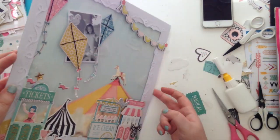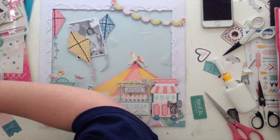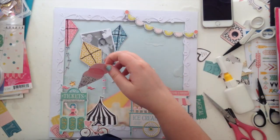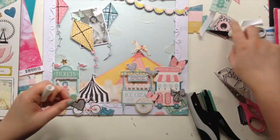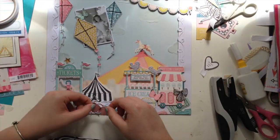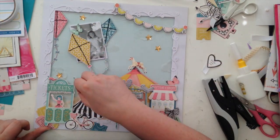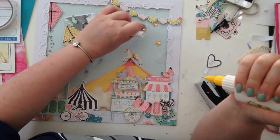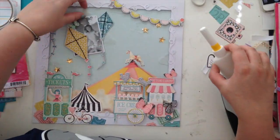Now that I'm not on the Citrus Twist team, I'm really going to miss all their puffy stickers — they always had really awesome puffy stickers. These ones I loved: the little birds looked really cute on top of the ice cream cart. It kind of reminded me of being at the beach — I live in Brighton in the UK, which has a pier and carousel on the beach, so I always think of seagulls swarming around you when you have food. For the finishing bits, I scattered the bottom with a few tickets from both the Maggie Holmes ephemera and the Kaisercraft ephemera, and I really love the way that looks.